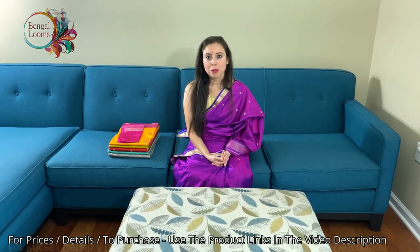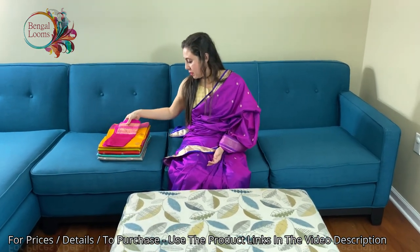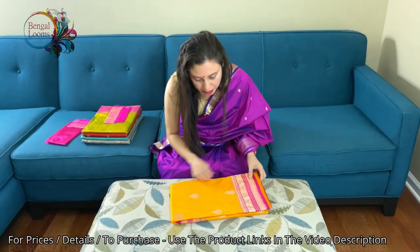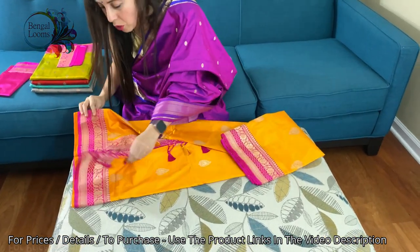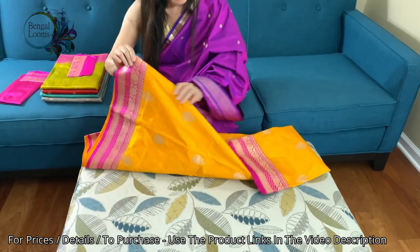Hi friends, I'm Payal from Bengaldoms.com and in this video I will show you some Catan Silk Banarasi sarees. Let's start with the first one — a pure Catan Silk Banarasi saree in orange and hot pink. It's kind of a mix of orange and yellow, a very bright color Banarasi.